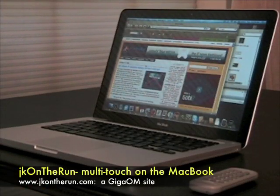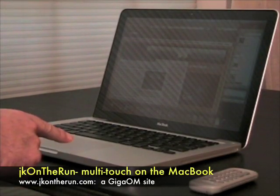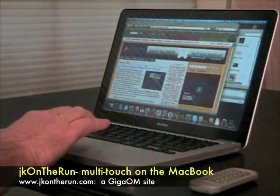Hi, this is James Kendrick with JKOnTheRun.com, a GigaOM site, and I want to give you a quick, very brief look at the multi-touch capabilities from the new MacBook and MacBook Pro by Apple.